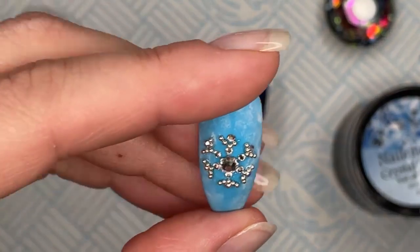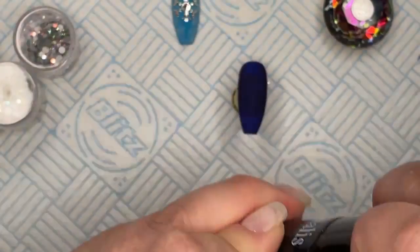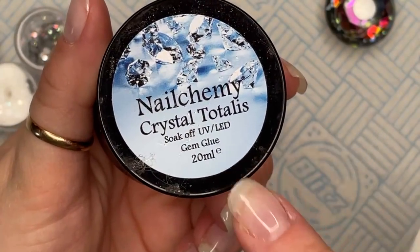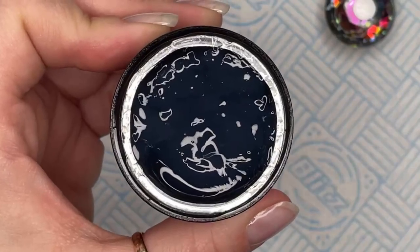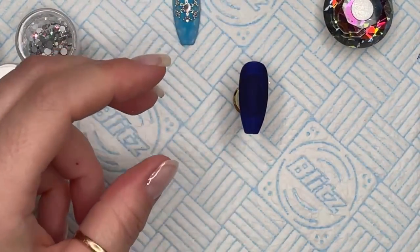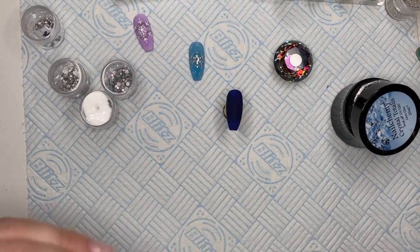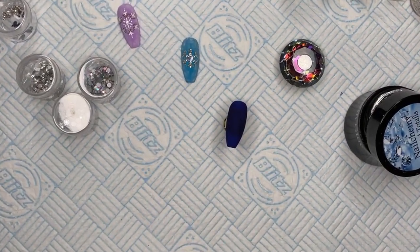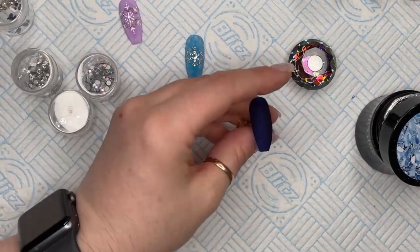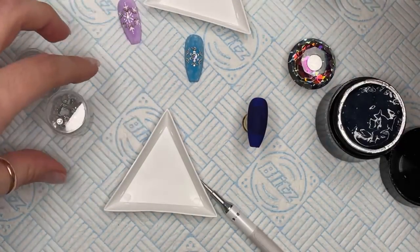Okay, so the gem glue — you can get this on the Crystal Parade website. It looks a little bit cloudy but it cures clear, so you're not going to be left with a cloudy finish. I just turned the camera the wrong way around — let me sort that out.